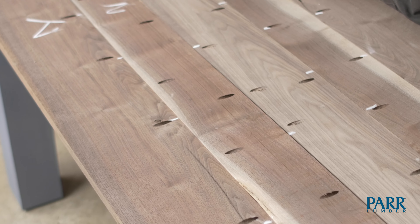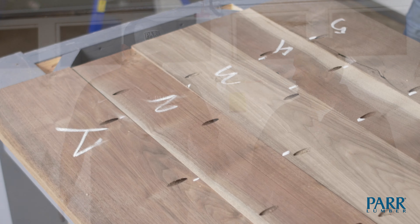There it is. We got all of our pocket screws drilled out and it's ready to put together. We've got to grab the clamps, glue, clamp, screw, make sure that everything is good and flat, and hopefully we'll have a great top when we come back. Wish us luck.